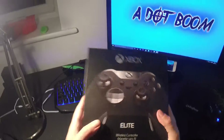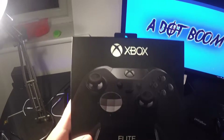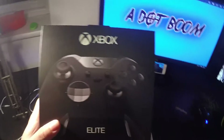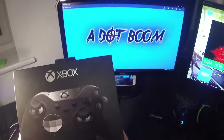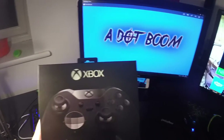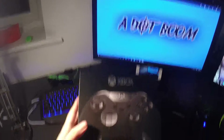Here it is. Finally got the Xbox One Elite controller. I've been wanting this for some time but I just didn't know if it was worth the money. I spoke to a few people on Facebook and in gaming groups and found out that it is, well, by what they think, worth the money. Let's open the box and see what's inside.